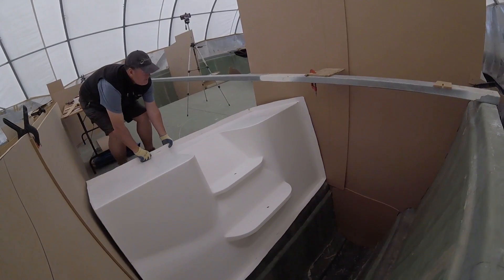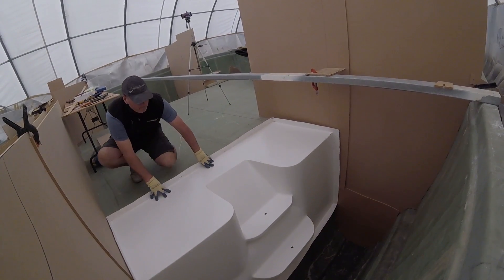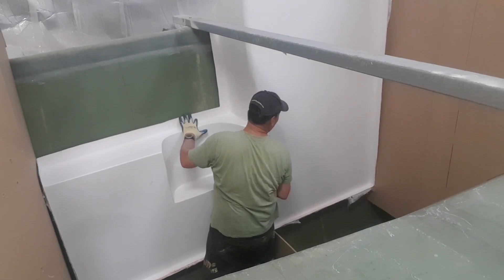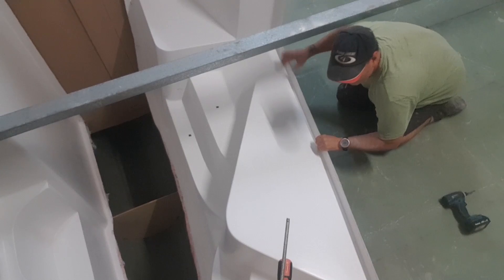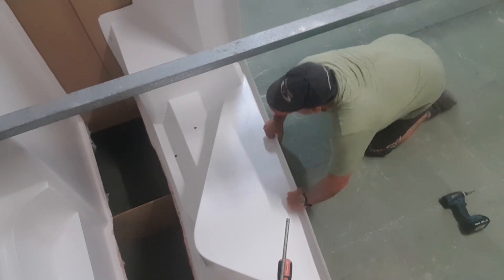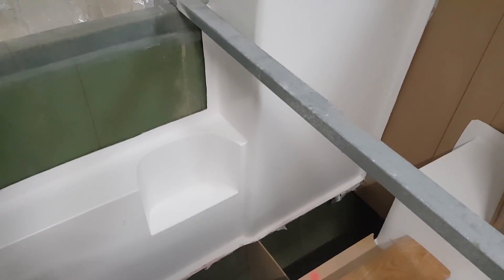G'day guys, welcome back. I'm going to recap for a moment before I get into it. Last episode I installed the forward cabin modules that I'd made previously, and then it was time to get started on the forward wing frames which I'd already templated, so it was time to laminate them with the foam core. We had to make some structural changes with the surveyor as well, and all those changes have been made.